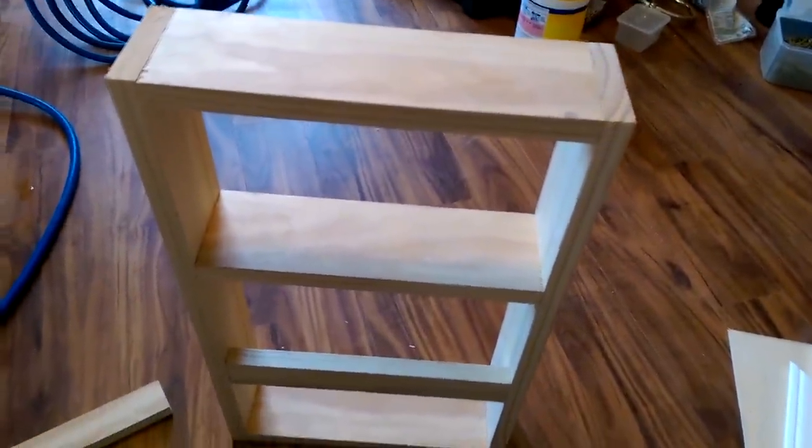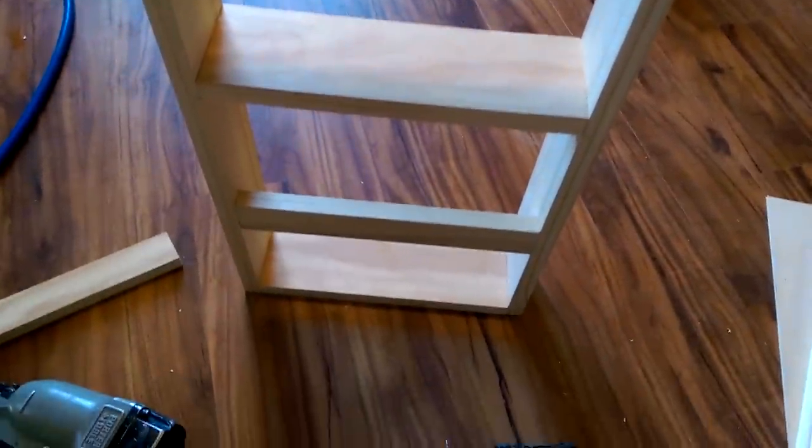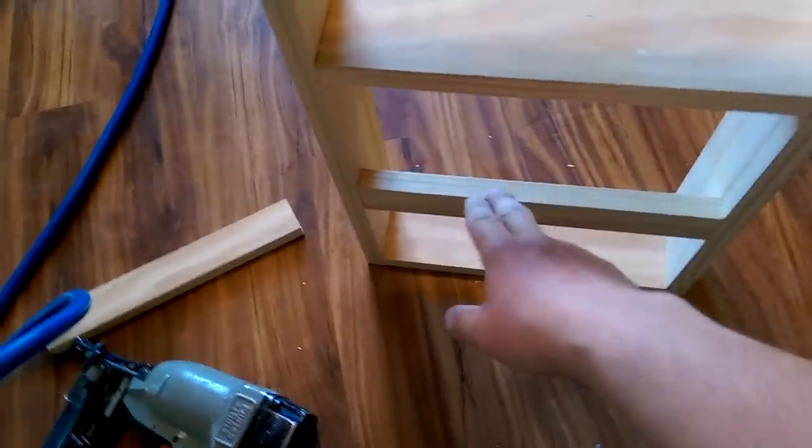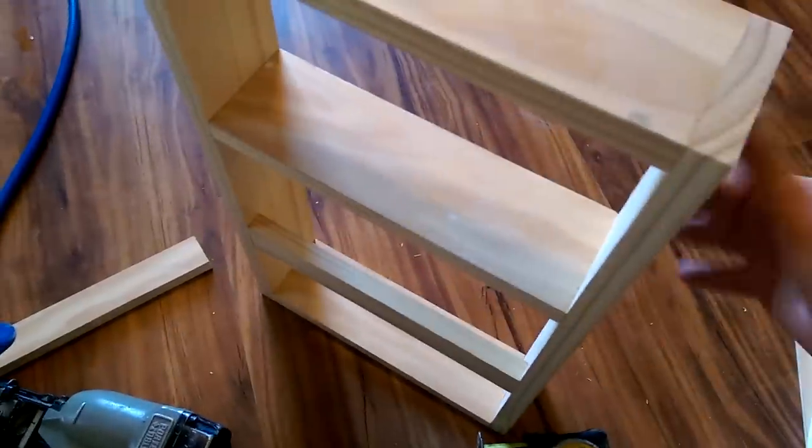What I decided to do is, instead of a standard bottom shelf, I actually cut it in half and put this little piece on the side, so you can put some magazines in the bottom. The idea would be to finish the top and the back, and then using the square, making sure that everything is nice and square.